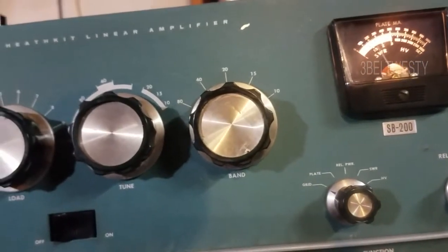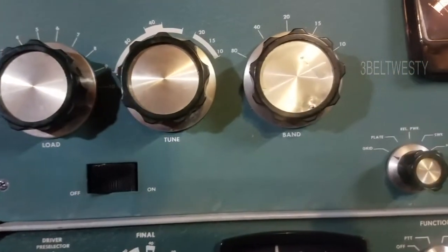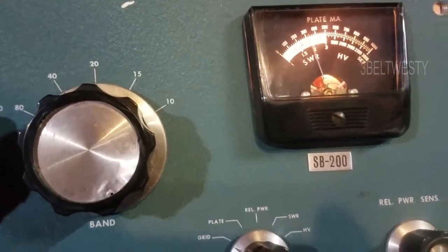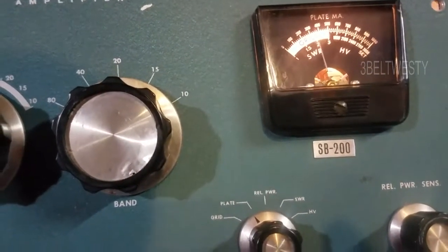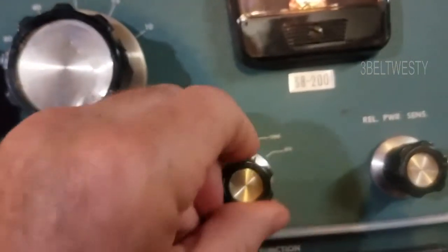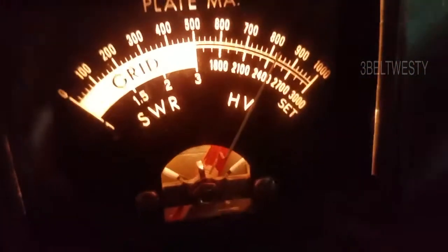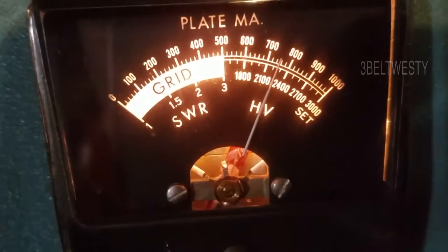You key this down and you can adjust the tune and the load to peak it. This is the grid current, this is the plate current — a little bit high. What I want to show is the high voltage on here. This has got a sticky meter; that's really the purpose of this video.